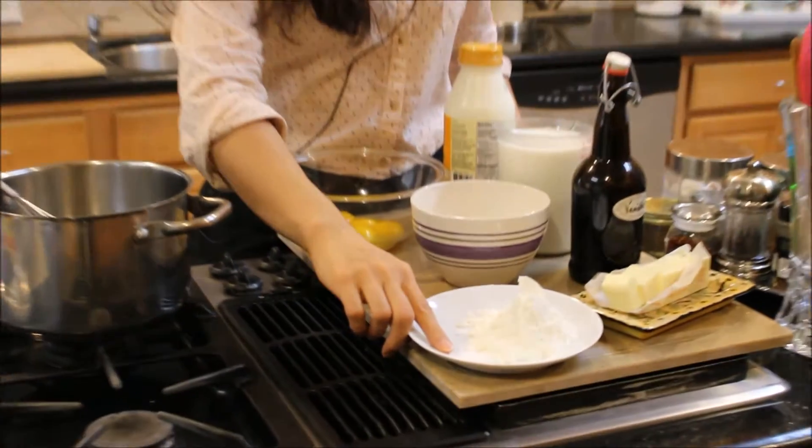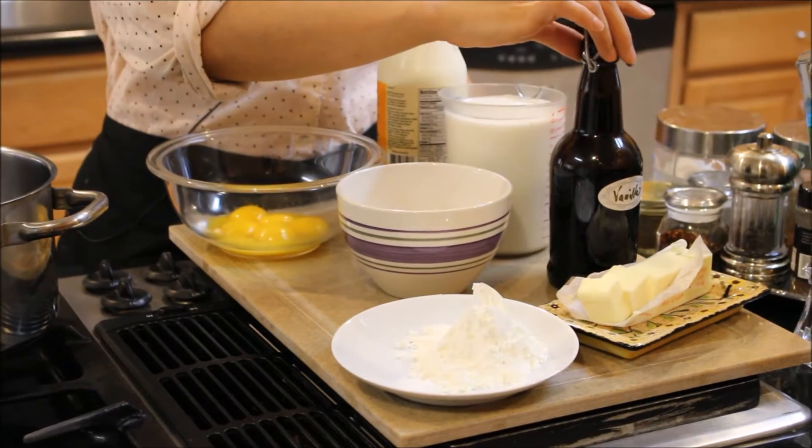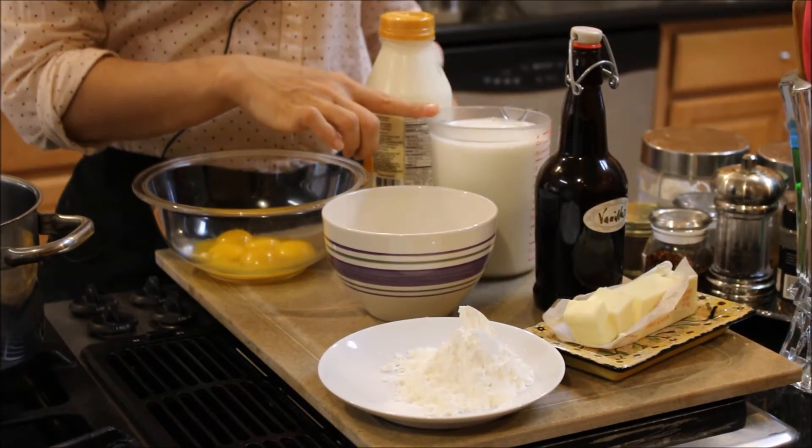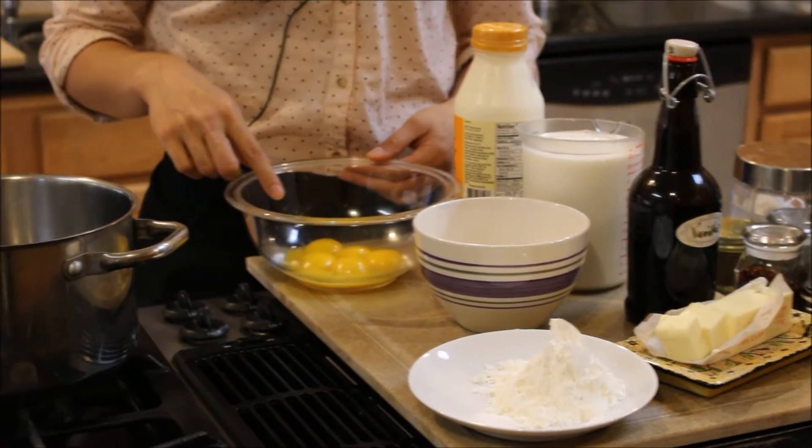What you're going to need is some cornstarch, a little bit of salt, a little bit of unsalted butter, pure vanilla extract, sugar, whole milk, a little bit of heavy cream, and some egg yolks. That's it.